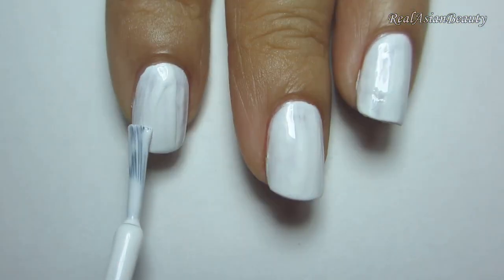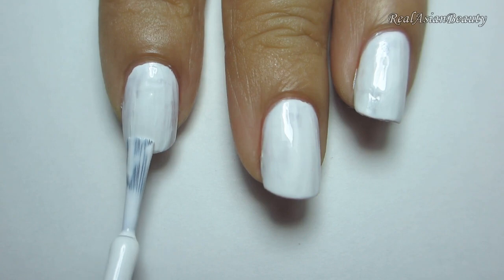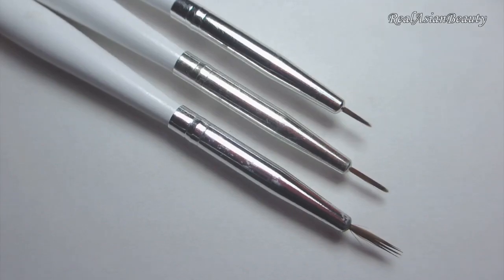Start by painting your nails in white. White nail polish is the trickiest to apply, so be sure to use a good one.